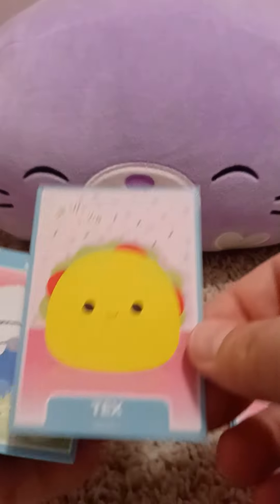Carl the Hamburger. Love it. Text the Taco. And there is Babs. Love Babs.